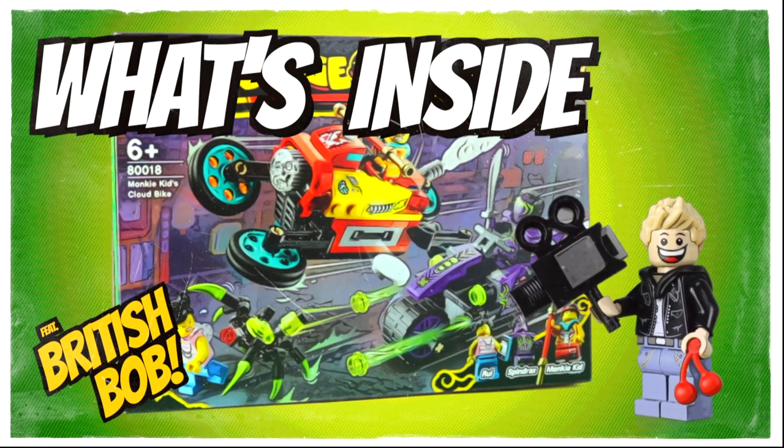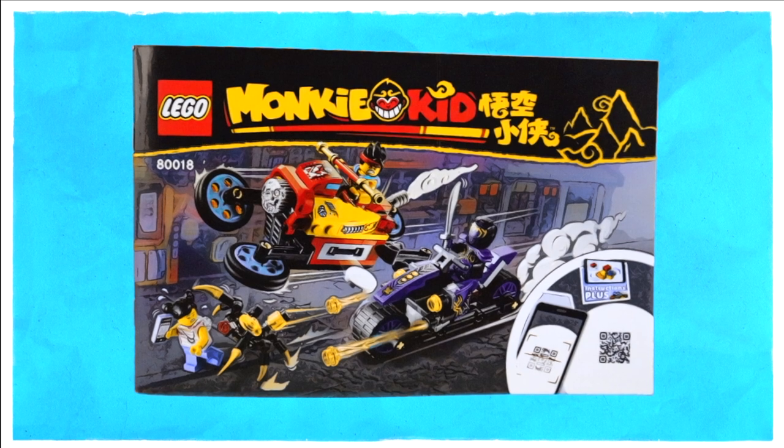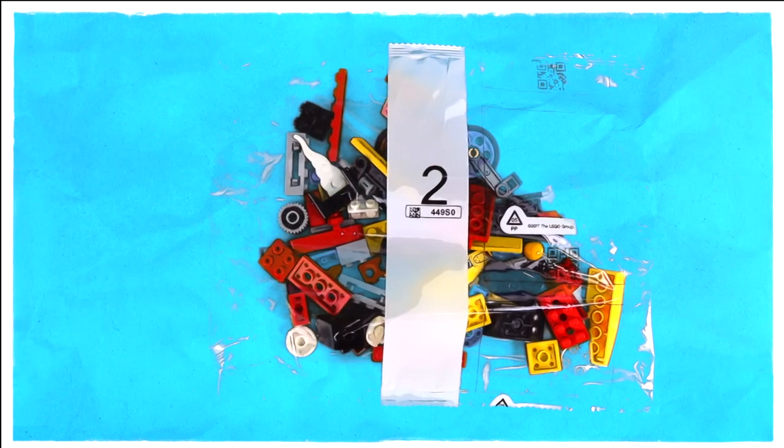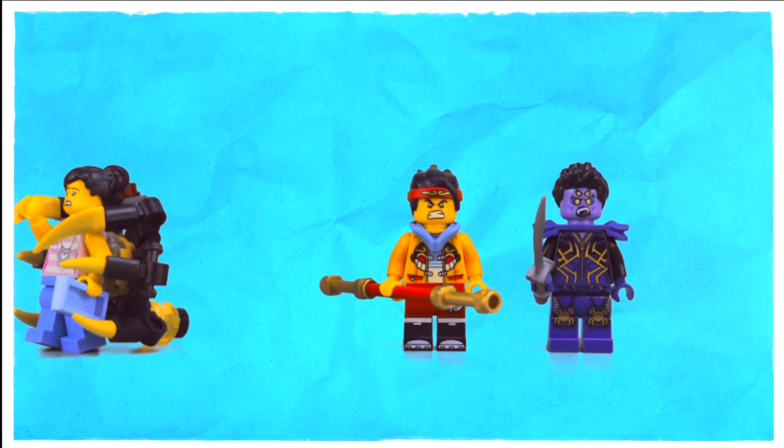So now it's time to boot up my 80s computer and find out what's inside the box. Access granted. So first up we have the instruction book which is filled with loads of beautiful artwork, bag number one, bag number two, the sticker sheet, and finally the three completed minifigures.